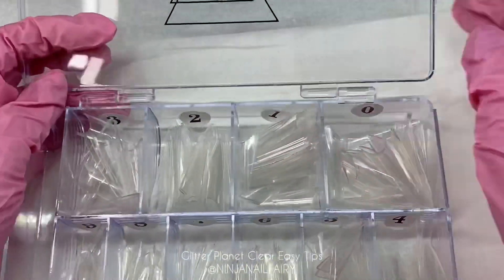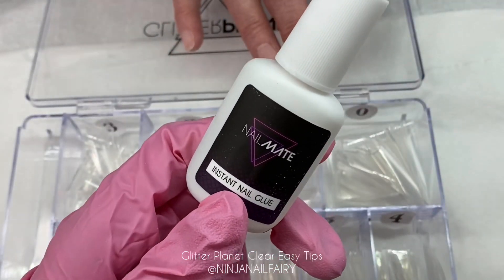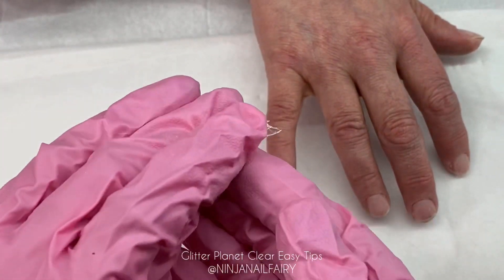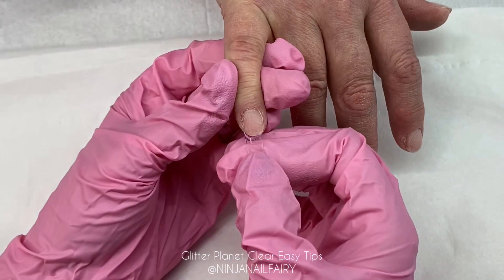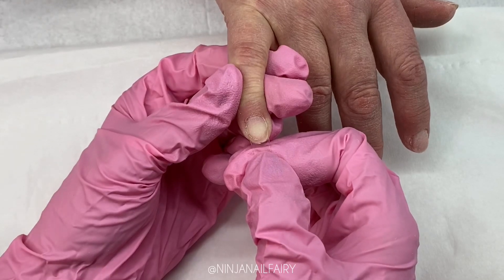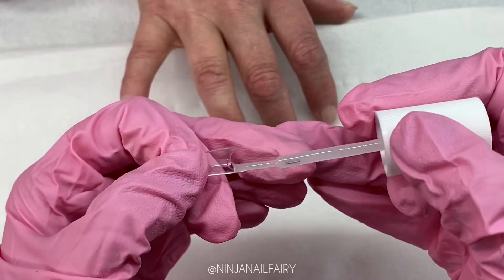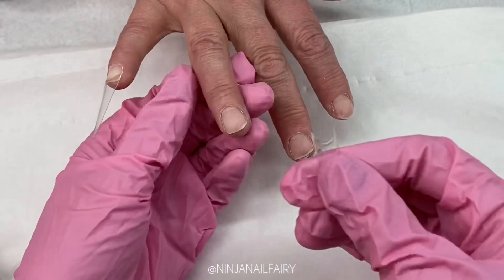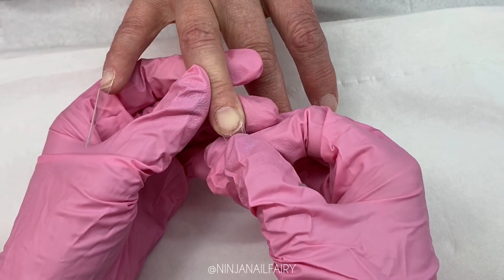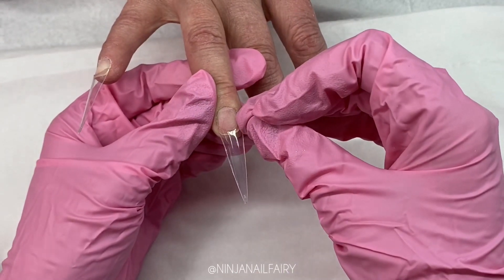Once I've applied my Pro Bond, these are the tips I'm using — the easy tips are amazing, I am in utter love with them. I'm using the instant nail glue to apply them. You just need a small amount of glue at where the well area would be, but as you can see these tips do not have a well. That just means they are going to apply really thin and won't need any thinning out. I do prefer nail tips without a well, because I like to glue my tips as close to the free edge as possible anyway.